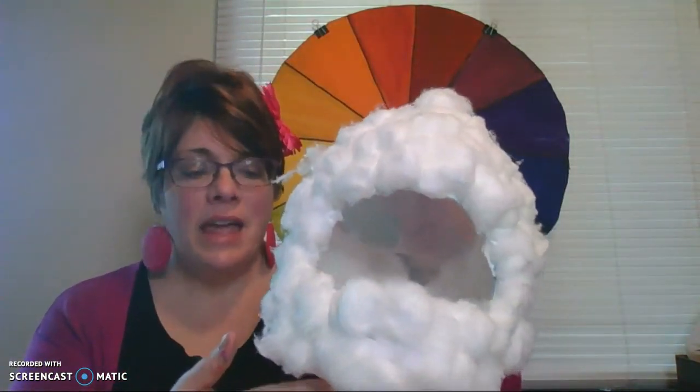Next you're going to get a bunch of cotton balls — and I mean a bunch — and then you're just going to take them, dip them in glue, and put them starting at the top all around your basket, all around your little milk jug. I'm going to work on this and then come back and show you the finished product. I covered this completely with cotton balls.